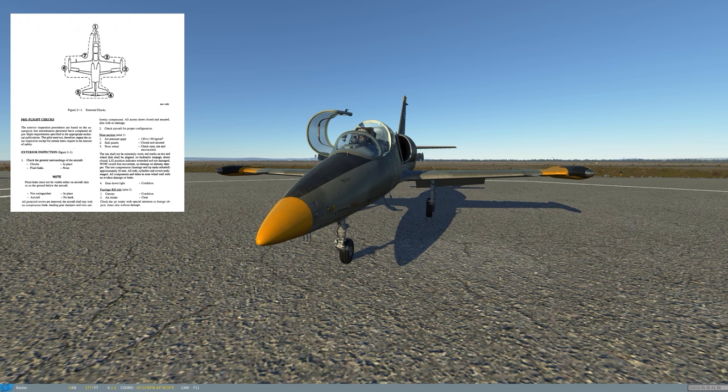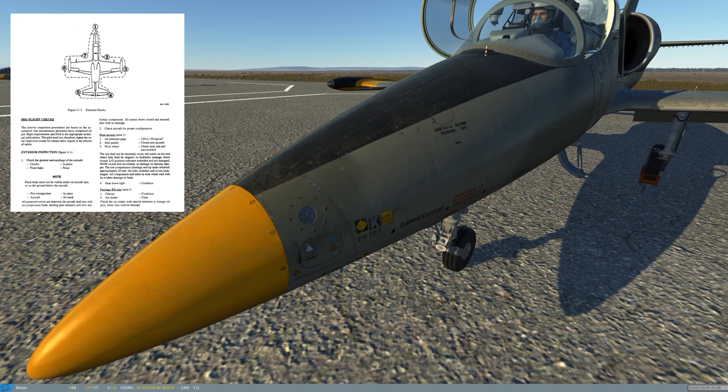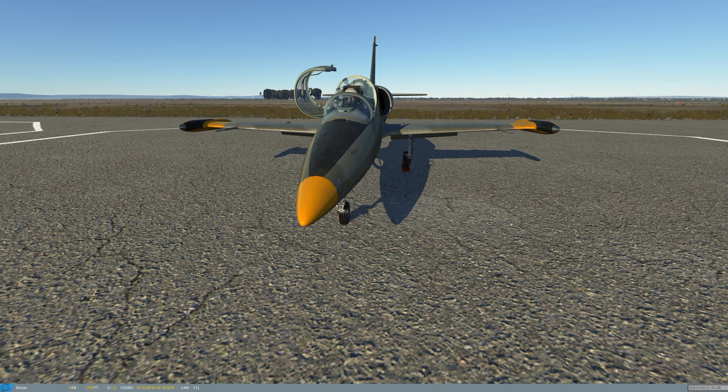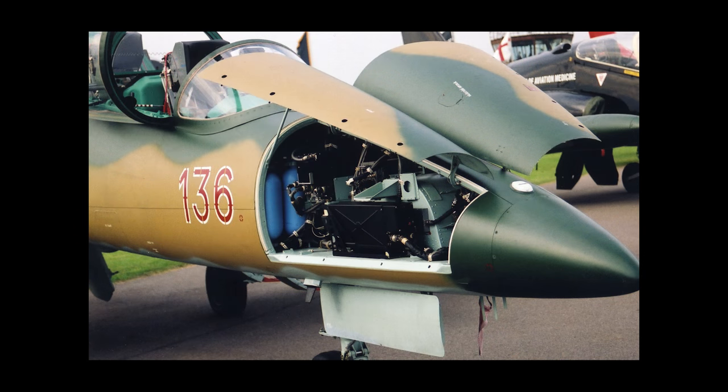Starting with: chocks in place, fuel leaks none, fire extinguisher in place, aircraft no damage. I'll press F8 for the ground crew to install the wheel chocks. The checklist tells us to start at the nose and work around. Air pressure gauge: 120 to 150 kilograms per square centimeter — that's the air used to inflate the canopy seal and help pressurize the cockpit. Side panels closed and secured; on the nose there are panels on left and right giving access to radio equipment and the pressurized air system bottles.